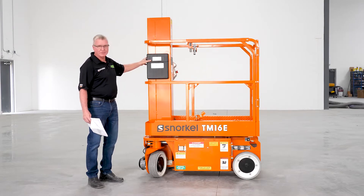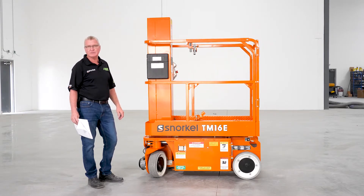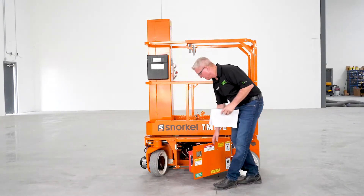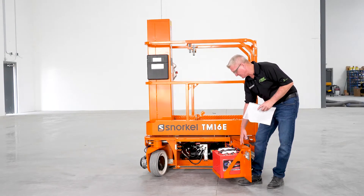From there, we're going to go down and look at our batteries. Before we do that, we want to make sure that you take any watches and rings off for safety, and it is recommended to wear safety glasses while you're doing this. Batteries are located on both sides of the machine in the side doors — four batteries, two on each side.